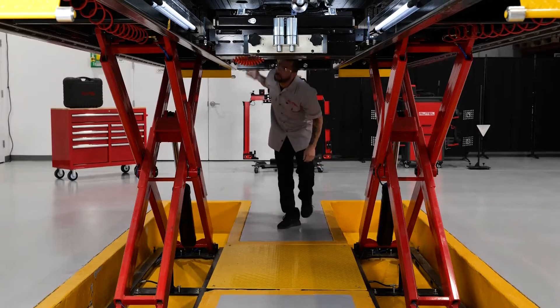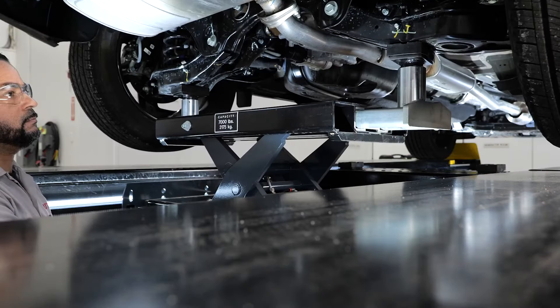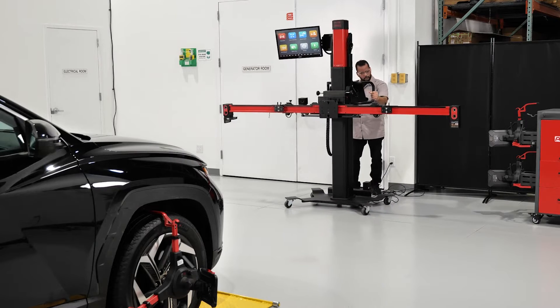The Autel Baymax is the industry's first lift engineered to deliver mechanical repair and service, four-wheel alignment, and all systems ADAS calibration, all in the same standard repair bay or shop space.